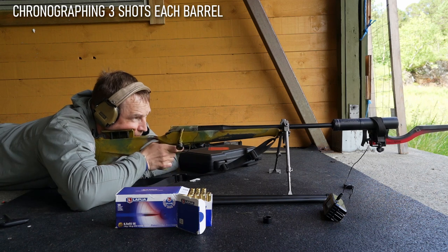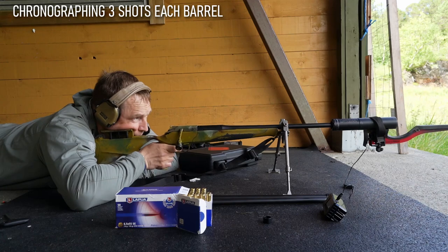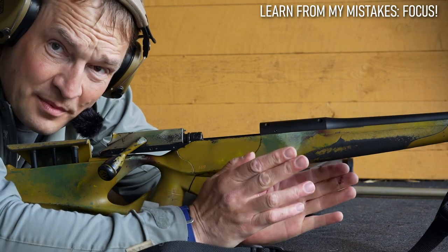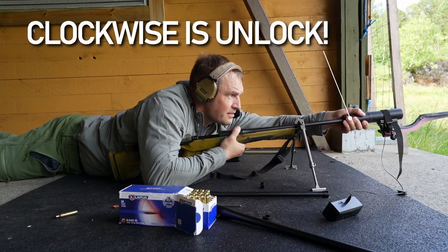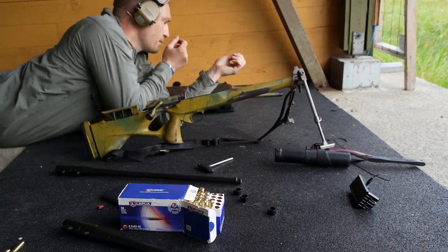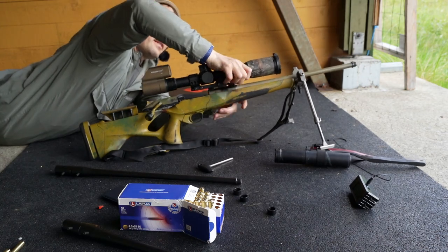The chronographing I'm doing now is basically just to give myself an idea of what each individual barrel is going to perform. That was an excellent demonstration that you really need to pay attention to details — I didn't fix the silencer properly. Nothing appears to be damaged. Three shots with my dying barrel just to see what that does.